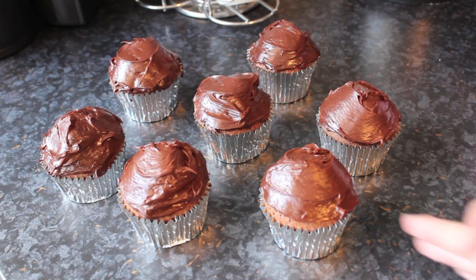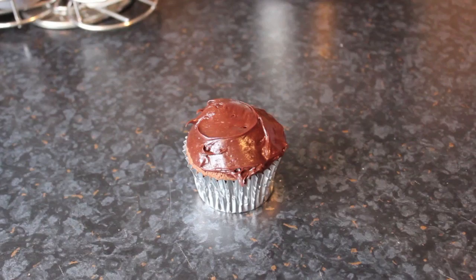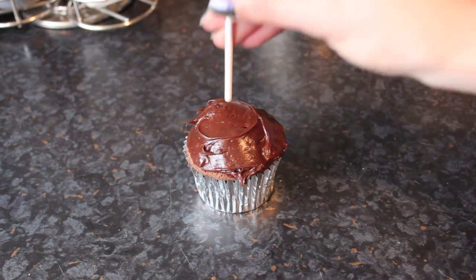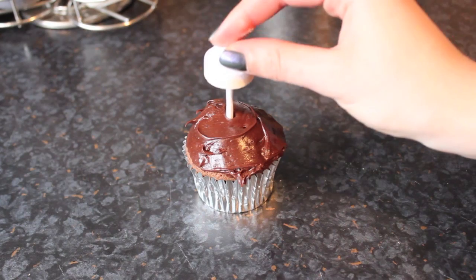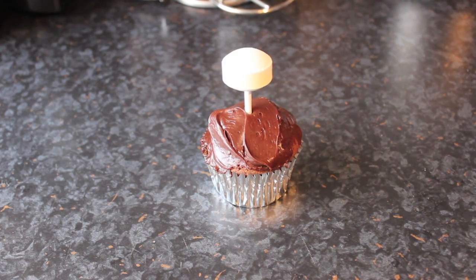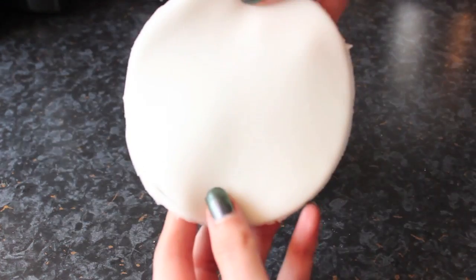Now you can return to your ready-iced cupcakes, choose one, and get out a lollipop. I chose refresher lollipops because they were a bit sturdier and bigger on top, and I didn't like the idea of the sticky ones. Basically you're going to take the circle of fondant and drape that over the top.